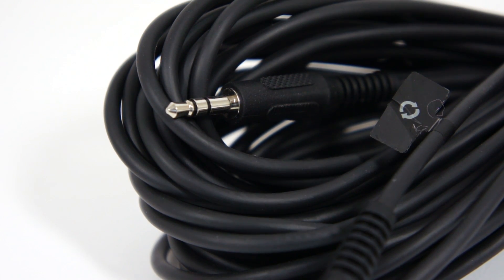Another example of when you want to use this cable is if you have an object hanging from the ceiling, such as a chandelier.